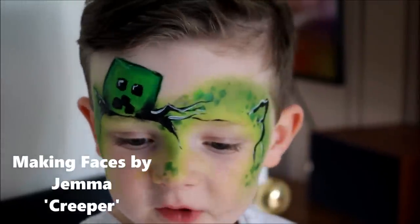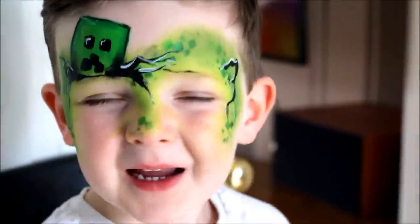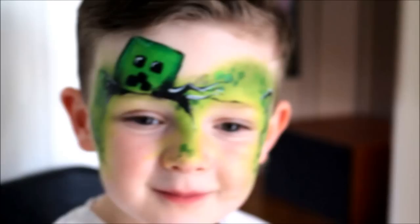Hi, my name is Gemma from Making Places and today I'm going to show you how to make a creeper design. It's really quick and easy and the kids love it.